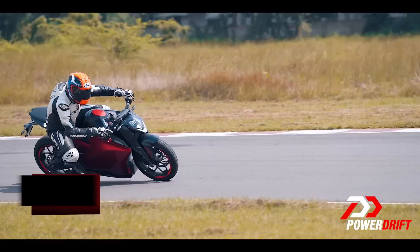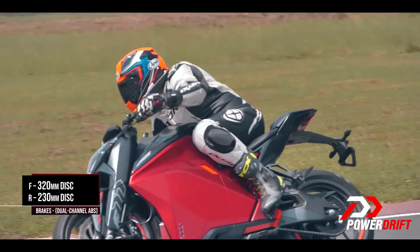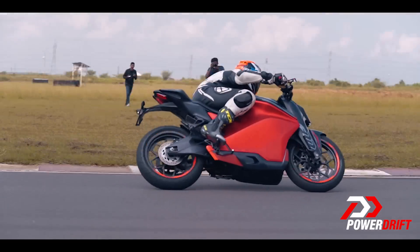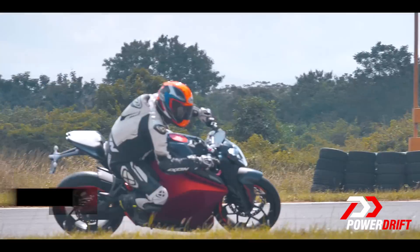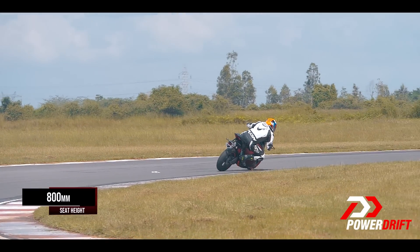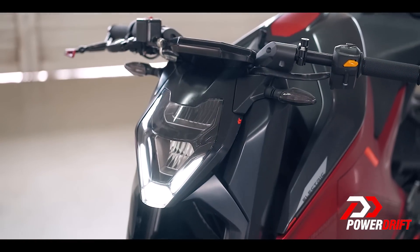The KTM-spec brakes also work beautifully and the dynamics package felt absolutely terrific. Once the motor starts to deliver what the spec sheet promises, this will be a superb commuter, a terrific twisty road bike, and actual fun at the race track too. But all that is some time away.